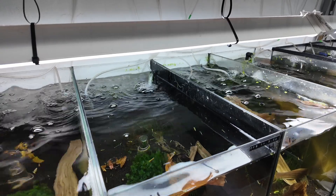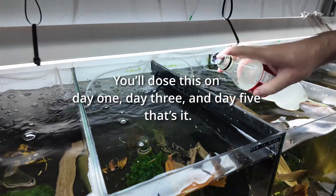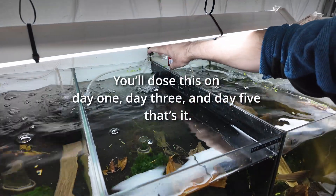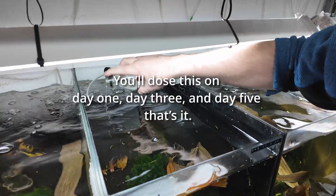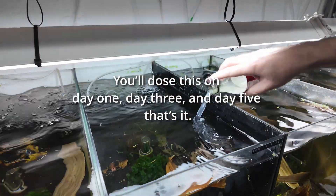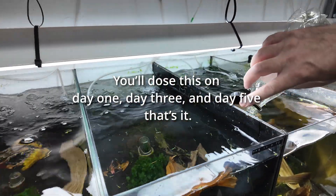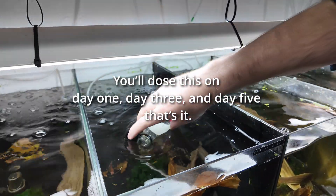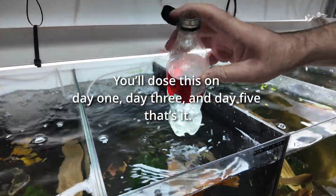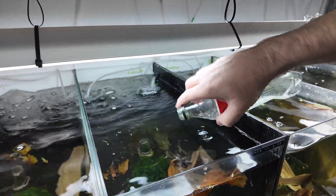Take the fluid you've just made with your No Planaria and pour it all the way around the perimeter of the tank, making sure that you get all the glass covered all the way around. This will ensure that any Hydra on the sides get a good dose of No Planaria put directly on top of them.